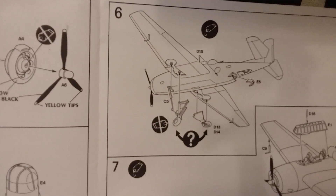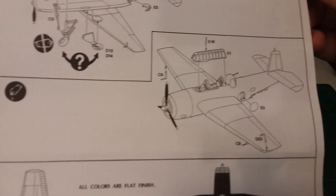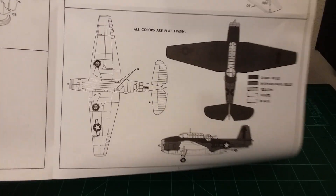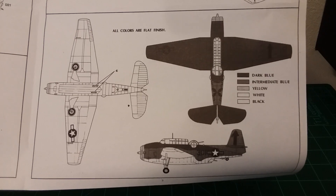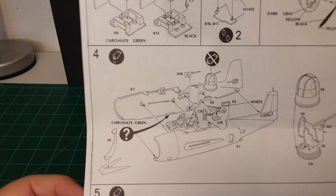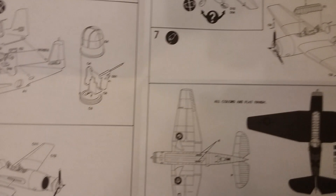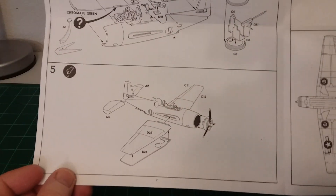Step five is kind of putting it all together — wings, fuselage, all that kind of stuff. Step six shows the underneath of it. Step seven looks like you're putting on the canopy. Step eight is pretty much the color chart. It says all colors are flat finish. The colors mentioned are dark blue, intermediate blue, yellow, white, and black. A few of the other steps show chromate green and dark gray — that's pretty much all the colors you need to do this plane.